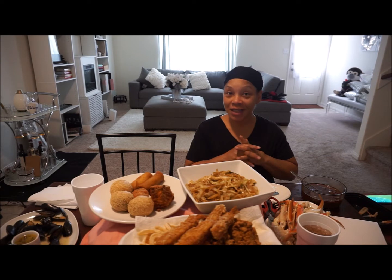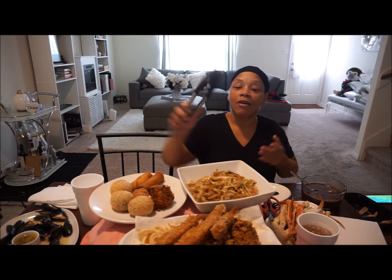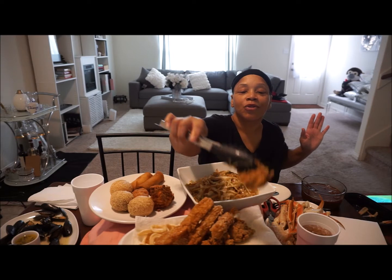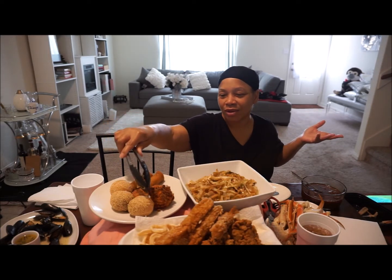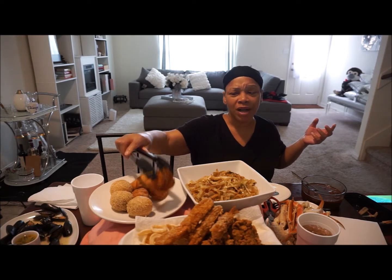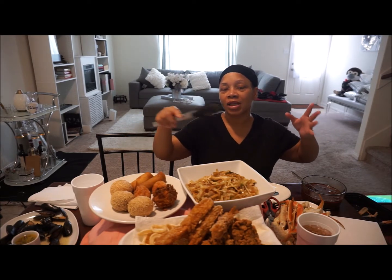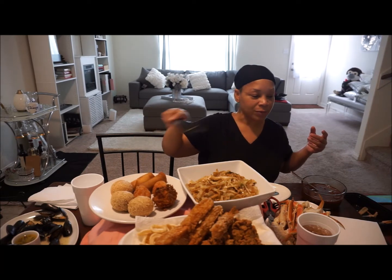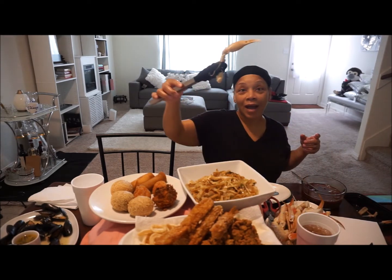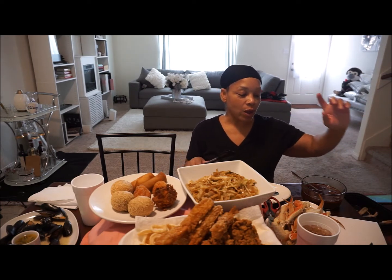Whenever he gets here he will join us. So we have some lo mein, and we have fried tempura shrimp, some calamari which was a fail, some fried oysters, these things from the Asian market that have a really sweet paste on the inside, a shrimp paste ball that my husband picked up, a shrimp ball where the shrimp has been diced up and pressed together and then fried, some spring rolls, some mussels, and of course I got some crab with crab boil sauce on deck, and some garlic butter for the mussels.